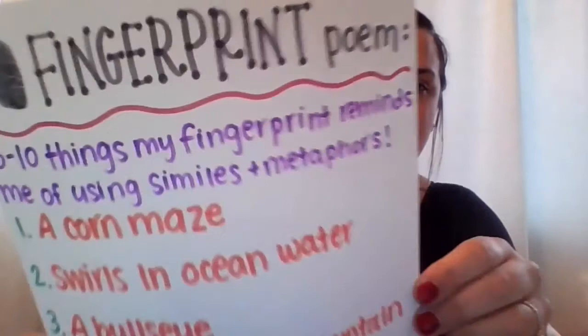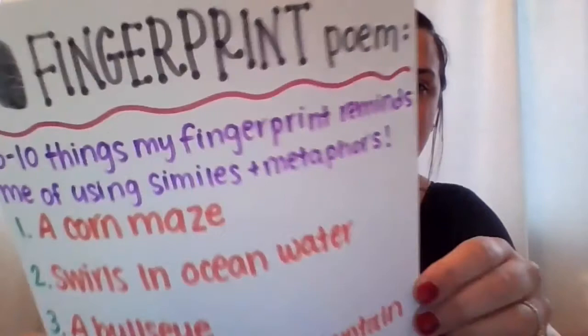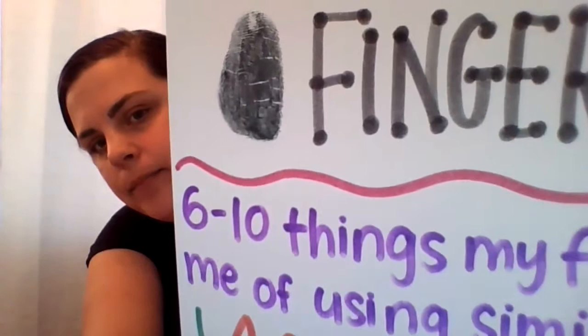Then you are going to take a piece of paper and press your fingerprint right onto it until it looks like a clear print. Hold it on for maybe three to five seconds and then you can lift it off of the paper. At the very top I just wrote 'a fingerprint poem.'